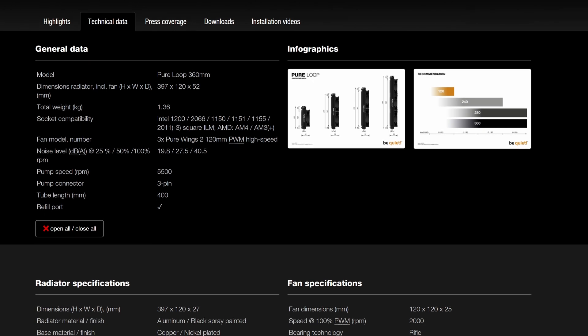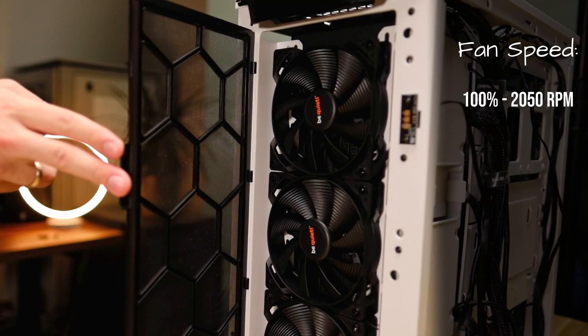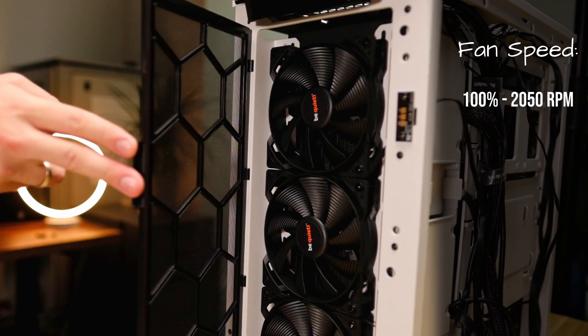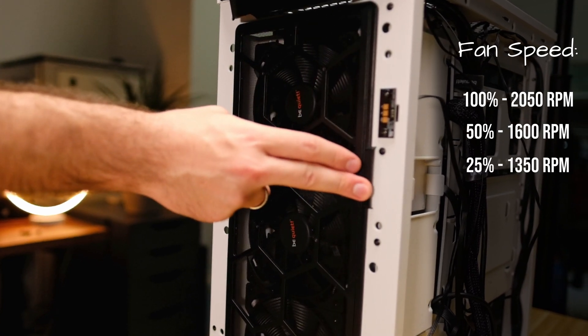At full speed we have 40.2 dBA on the air cooler and 50 dBA on the AIO. Of course the liquid AIO in this test will be much louder — it has three fans rather than one, and they spin at two times the speed. Something to note: the fans on the Pure Loop are rated at 2000 RPM max, but we found they can actually hit 2050 RPM at 100%. At 50% they spin at around 1600 RPM, and at 25% they hit 1350 RPM.